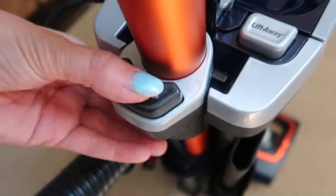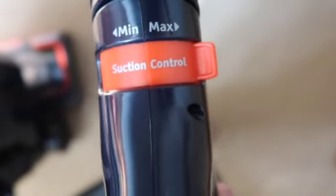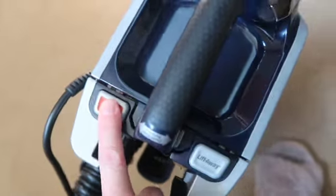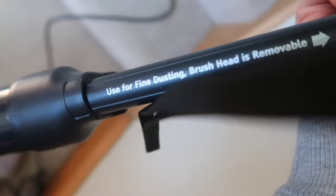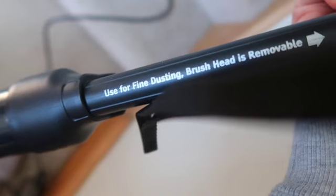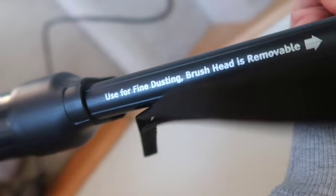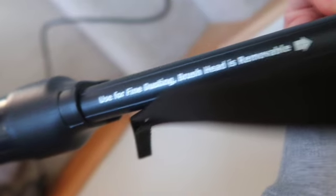I'm going to try using the wand now and hoovering the separate stairs. I really like this little contraption — it just looks like a mini roller that's going to be great on each individual step. I'm going to turn the hoover on and have a little buzz around these stairs to see how much dust and fur I can collect in all the hidden nooks and crannies. I found this little attachment and I wasn't really sure what it was for until I saw it says it's for fine dusting — great for banisters and window ledges.